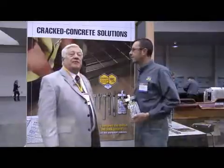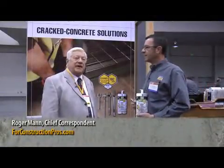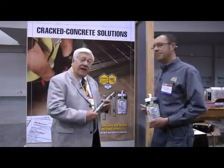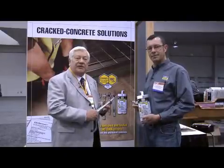If you stop past the Simpson Strong-Tie exhibit here in North Hall, World of Concrete 2010, you're going to find a nice fellow by the name of Craig Pratt and the other guys. From the concrete business, obviously you're using rebar and ties and anchors and what have you.